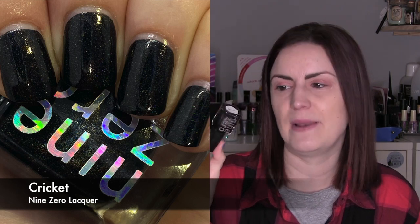I promised myself I would wear some 9-0 this month, so I wore two. The first is Cricket from their very first collection — a linear holographic black polish, which is very hard to do. When you add Spectraflair, which is the holographic component and is silver, it normally tints the base, making white polishes pale grey and black polishes dark grey. But Cricket is a true, lovely linear black holographic. I also wore Octorock, from the Zelda collection, which is a nice plummy purple with gold scattered holographic glitters.